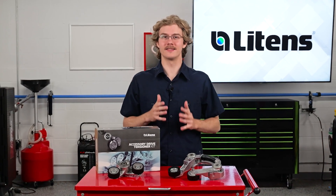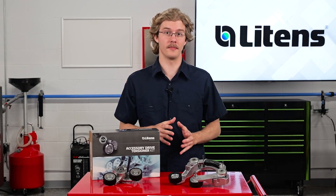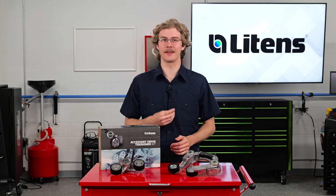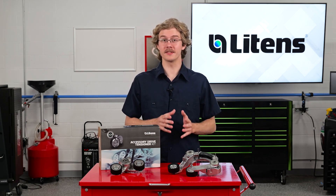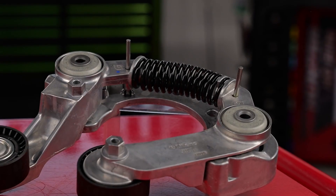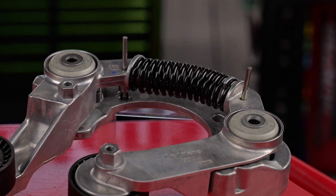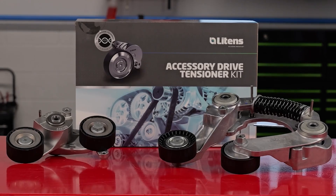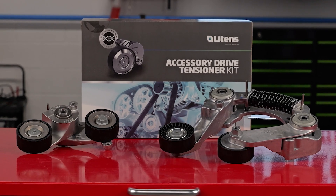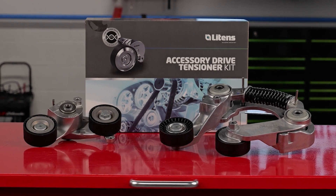This unique feature biases the tensioner arm against a stop during steady state and regen modes, minimizing damping and wear. When boost torque exceeds a set threshold, the arm seamlessly engages to provide the necessary tension. Inside the tensioner is a shock absorbing polymer and a spring with a progressive rate. This patented technology ensures smooth, quiet transitions while rigorous testing guarantees optimal performance under any hood.